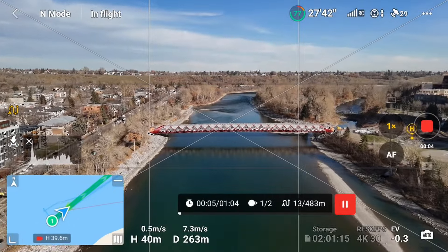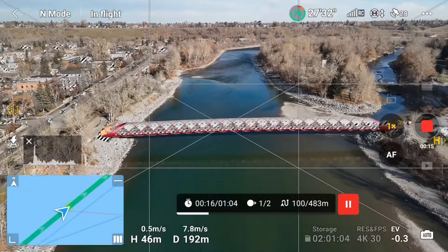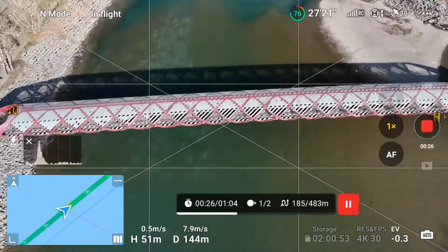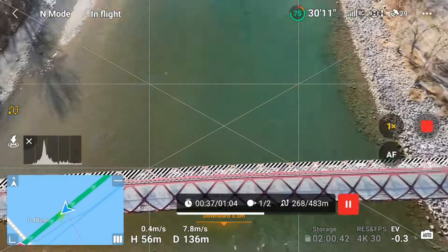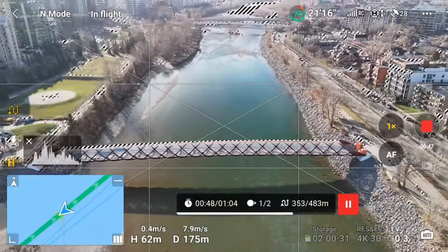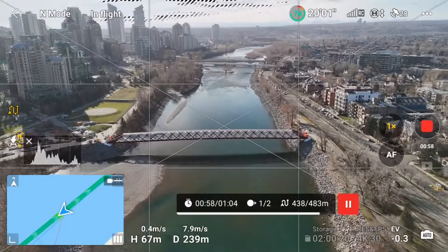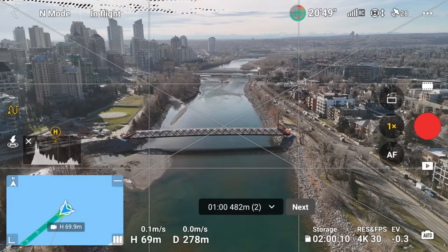By setting the bridge as my point of interest for both waypoints, as the drone flies over the bridge it will lower the gimbal to keep it in frame, then rotate as it passes the bridge, and start raising the gimbal as it backs away to keep the bridge in the center of frame. This also creates a reveal effect of the buildings and landscape as the gimbal raises up. Let's take a look and see how that turned out.